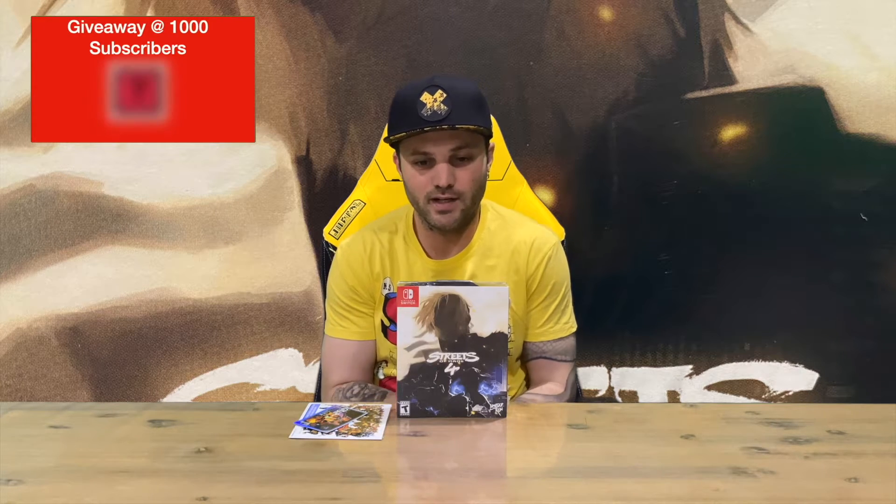Hi guys, welcome back to the channel. Today I'm going to be unboxing Streets of Rage 4 collector's edition, so we'll get right into it. This is from Limited Run Games, so we'll get the plastic off and show you everything.